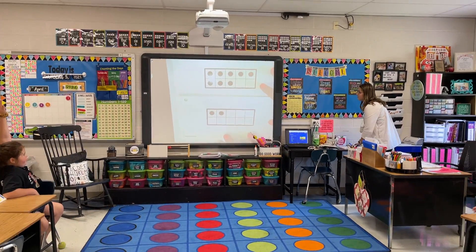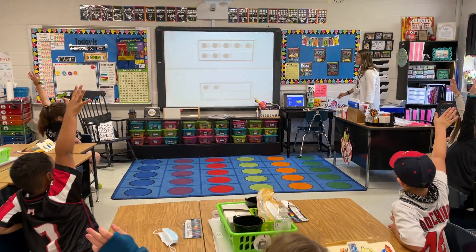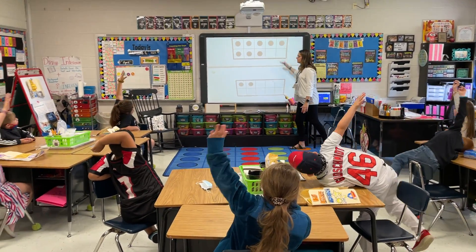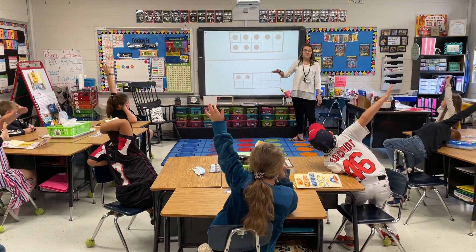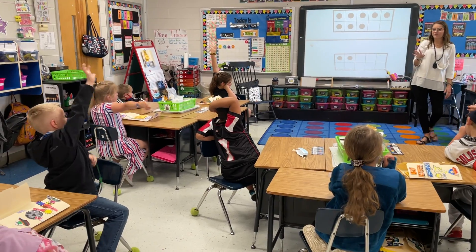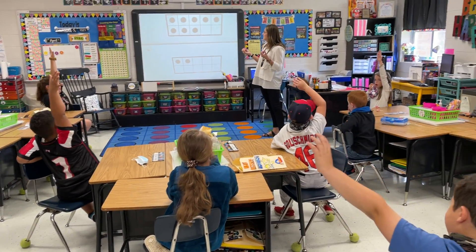So I have a 10 frame on the top and I have a 10 frame on the bottom. Right now, how many spots do I have? If I have two 10 frames, how many spots do I have all together? 20. Thank you.